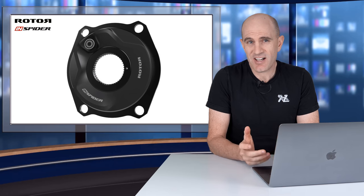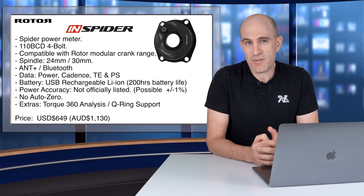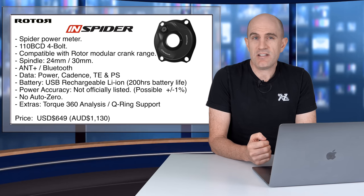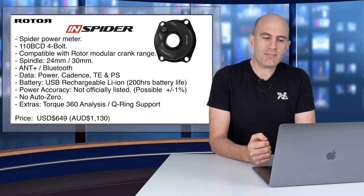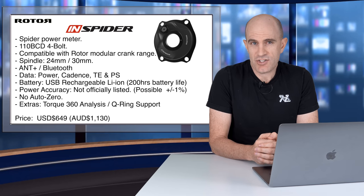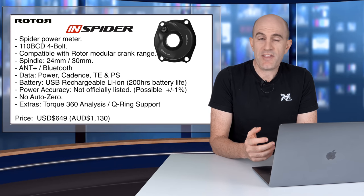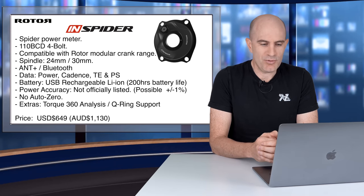Today is all about the Rotor InSpider power meter, and we dive down a rabbit hole of something I just can't put my finger on. As the name suggests, it's a spider-based power meter measuring power at one point between the chainrings and the cranks. It's a 110 BCD with a four-bolt pattern, compatible with Rotor's modular crank set range with a spindle compatibility of 24 and 30mm, supporting both ANT+ and Bluetooth — so compatible with everything.